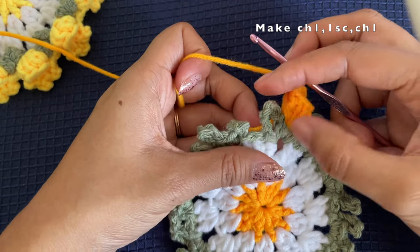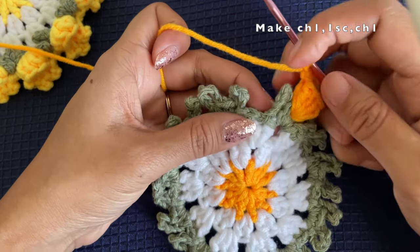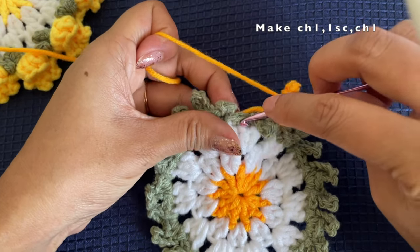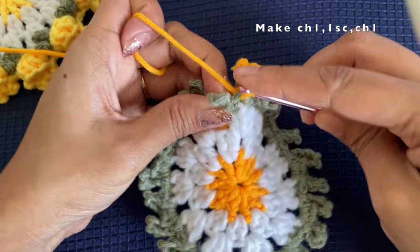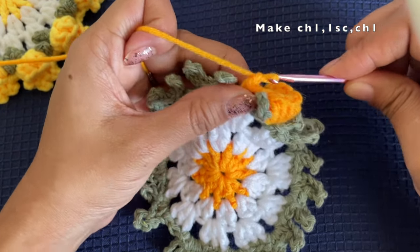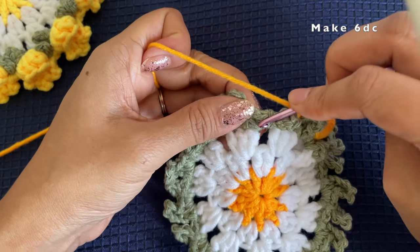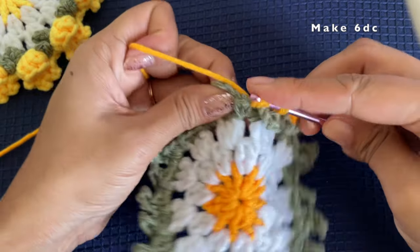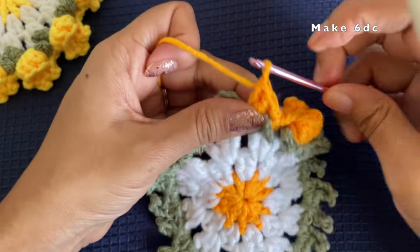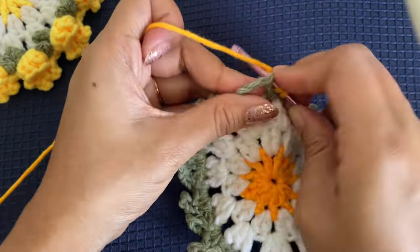Now chain one and go into the mid section between the leaves — into the second stitch. Fold the leaf to the front so you can access the stitch; we want all leaves to be on the front side of the coaster. Make a single crochet into this second stitch, then chain one. Now make a double crochet into the middle — the second single crochet — of the next set of leaves. While doing that, always fold or bring the leaf to the front so it is easy to access the stitch. Here too we are going to make six double crochets into this stitch.